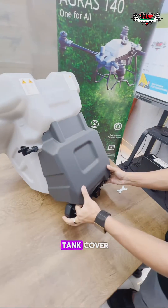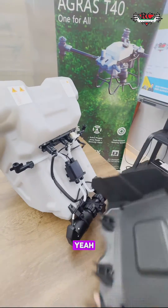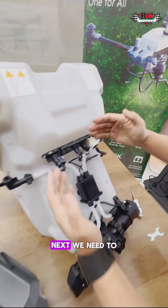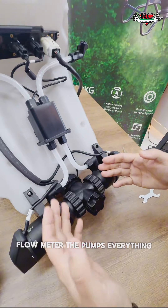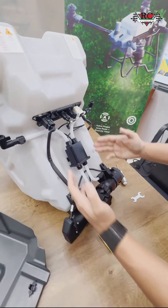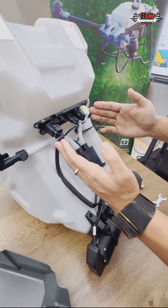Okay, first remove the spray tank cover. This is simple stuff. Next, we need to remove the spray adaptor bolts, flow meter, the pumps, everything. So unplug first, okay?